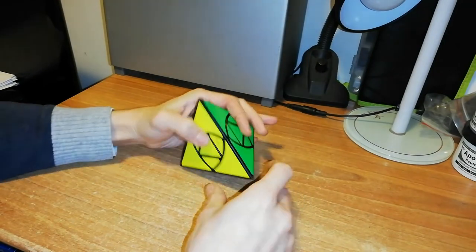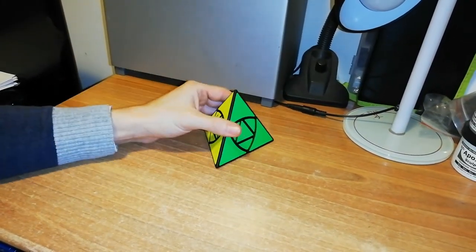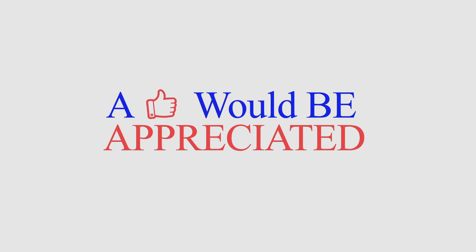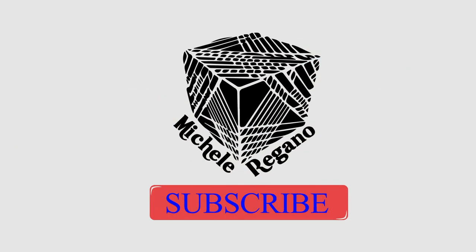As you can see, this is a really fun puzzle to solve, but it is really easy. Thanks for watching guys, we'll see you next time.